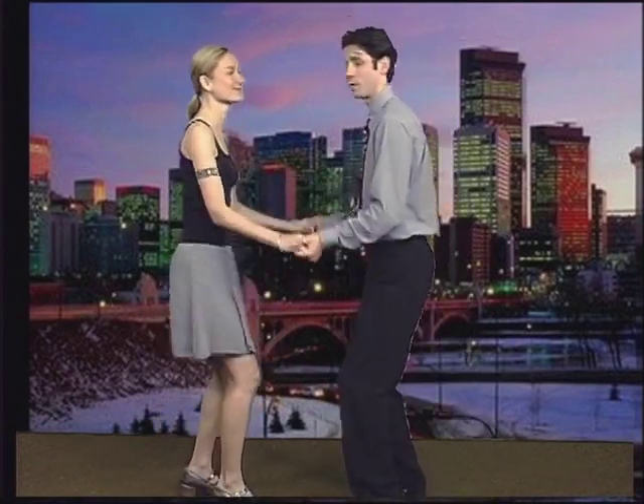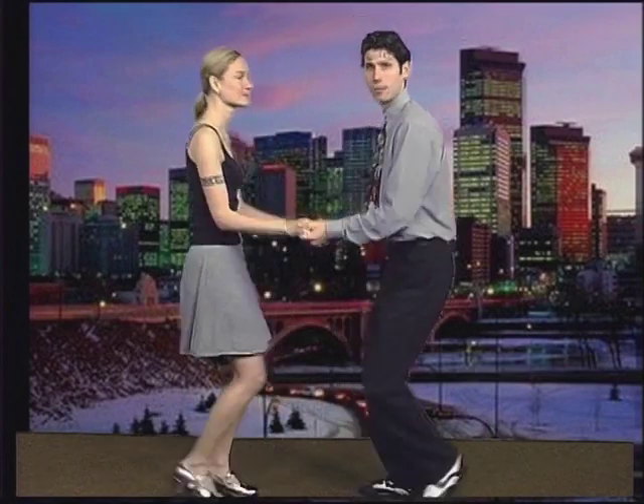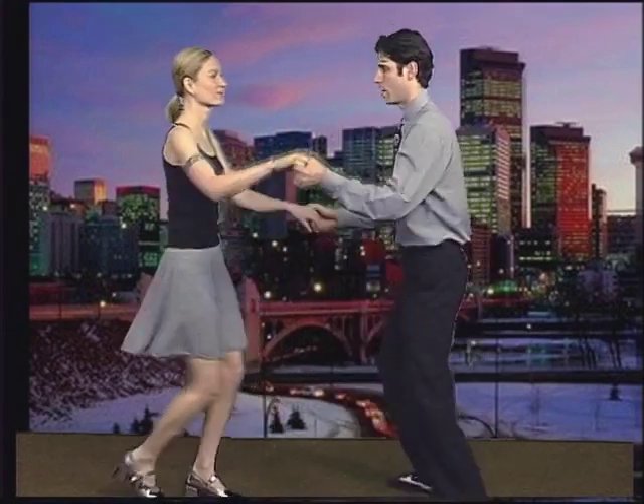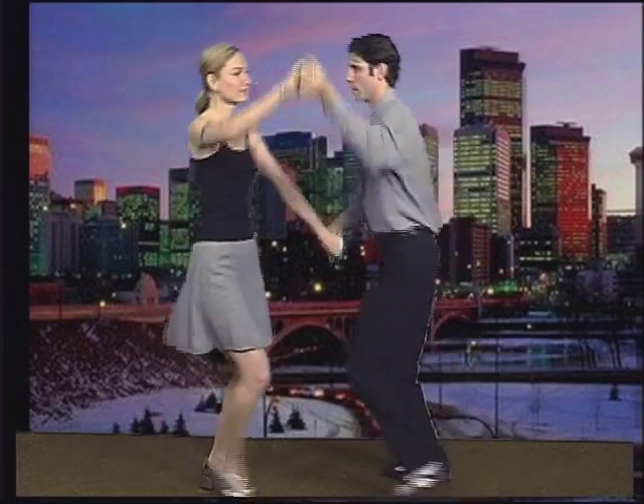Guys, when you're leading the ladies, it's important to make sure the right side of their body and their right foot is going in the correct direction. You're going to be using your left foot to start everything off with and your left hand to lead it. Notice her right foot is going in that direction — that's where she's going to be going. That's very important for the underarm turn, which is the very first turn that we learned, and for this turn that we're doing now.